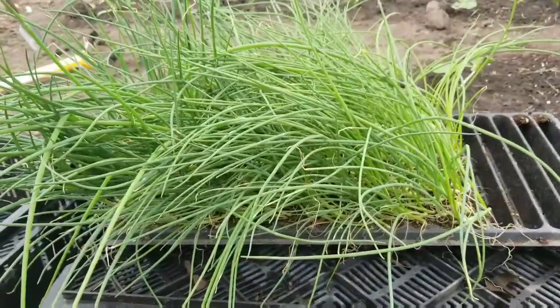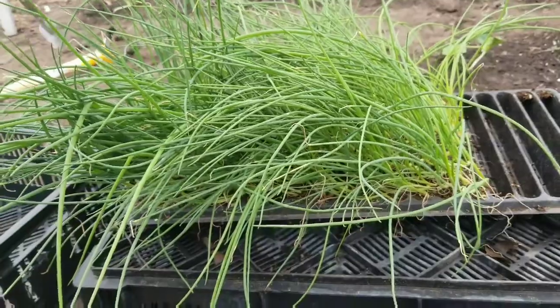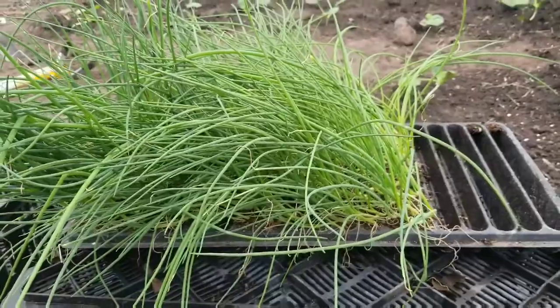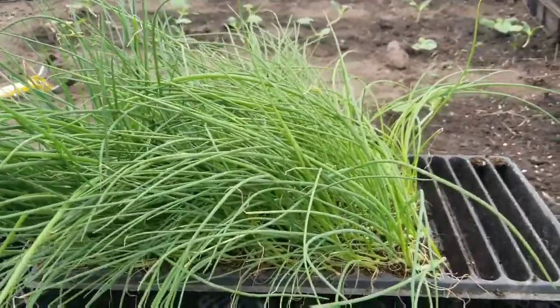We're working in the greenhouse. Let me get the camera turned around and I'll show you what I'm working on. I'm trying something a little different. I've never done it this way, but I have the space and the stuff to do it, so we thought, what the heck, we'd give it a try.